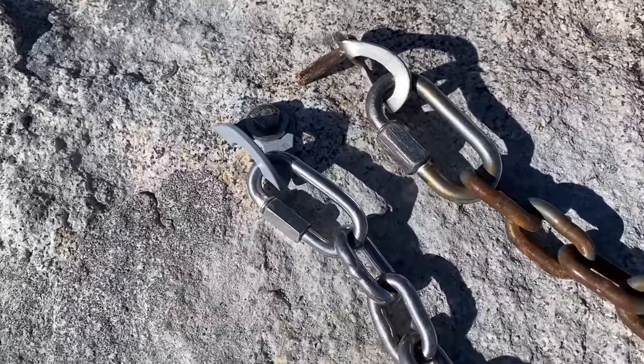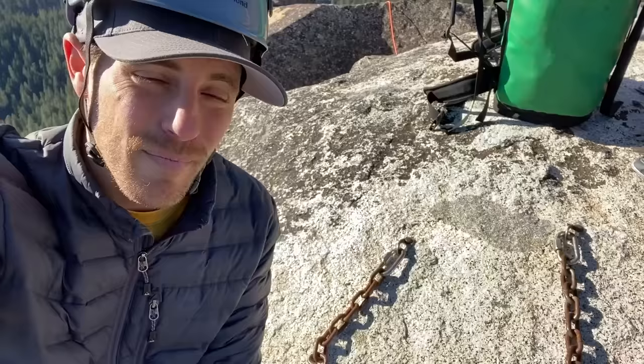Would you like to see Bobby and I remove some bad bolts today? Check it out on this episode of How Not To High Line.